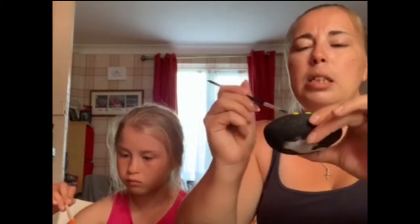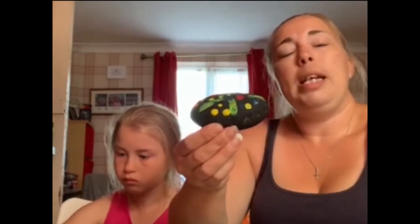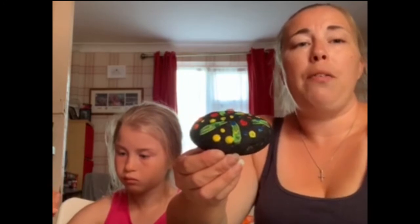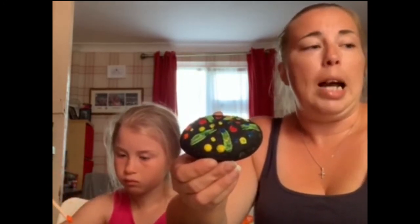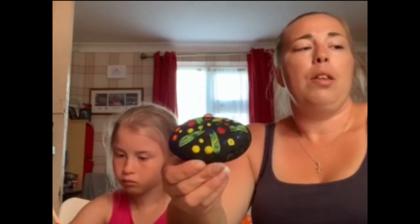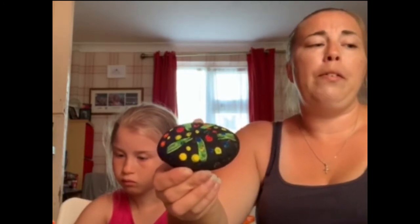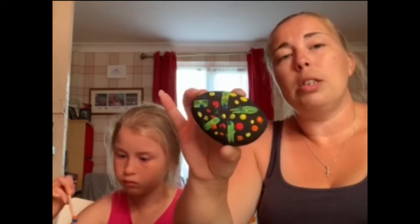While we're thinking about the different patterns we might like to put on our rocks, we can also be thinking about what Peter was told by Jesus in the story in Matthew 16, verses 13 to 20. Jesus said to Peter that on his rock he would build his church, and he will give him the keys to the kingdom of heaven. This is something we can think about while we're painting our rocks and doing our different designs.